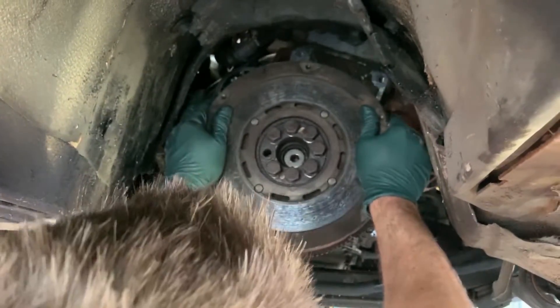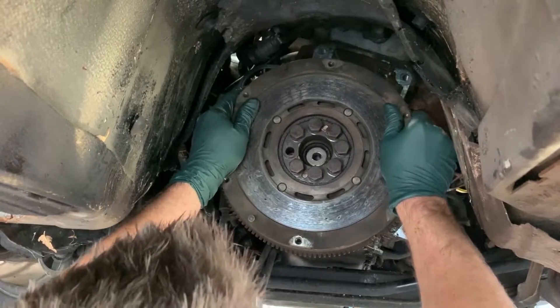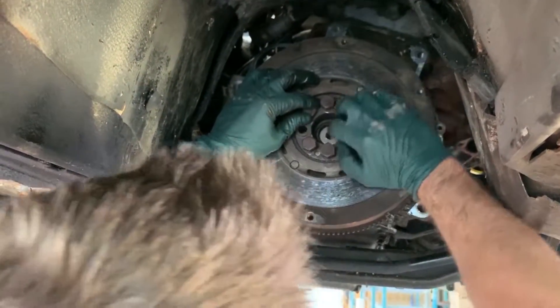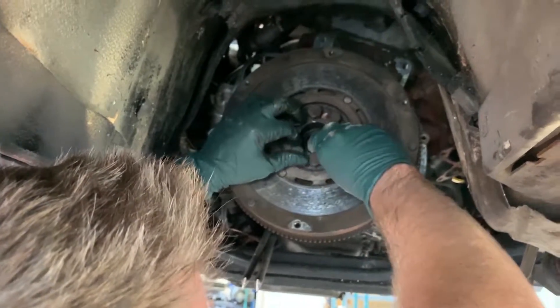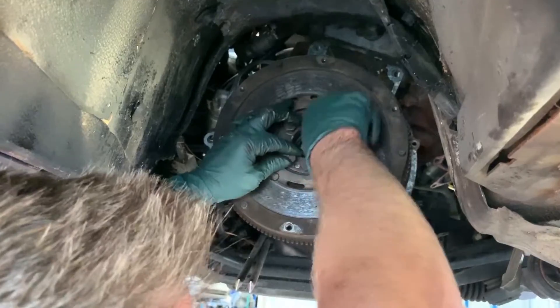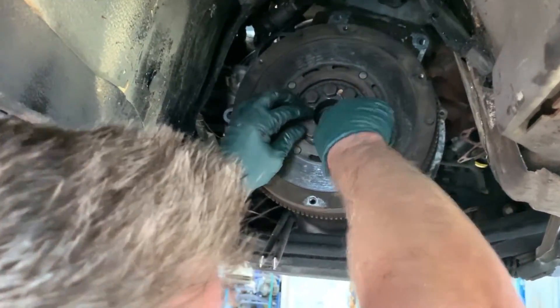Smash your finger real good on that one. Get one of these little suckers started so it doesn't fall on my toes, because that would not feel good. Now that that's on, I want to make sure it's fully seated before I torque anything.